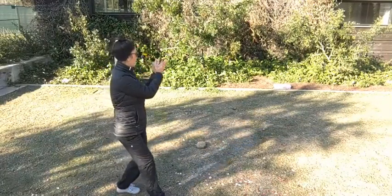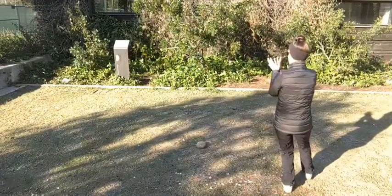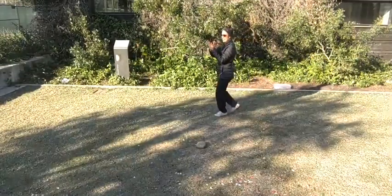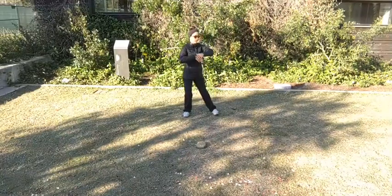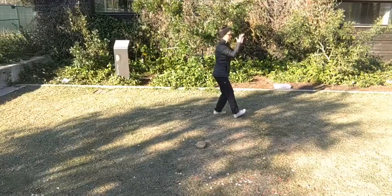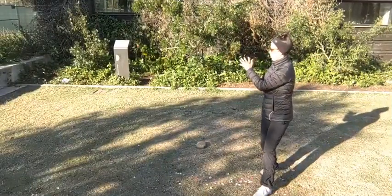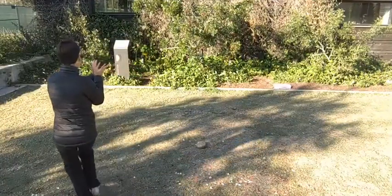We imagine that we are moving like the wind — sometimes we move like a calm steady breeze, sometimes we might move like a gust of wind. Now let's change directions: left foot stopping the momentum, right hand over left, press out to the right, hook step, and turn to the front.